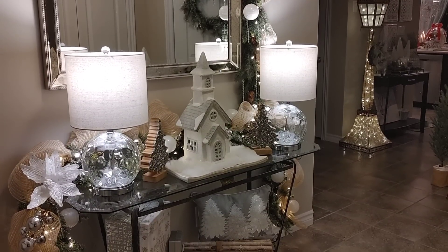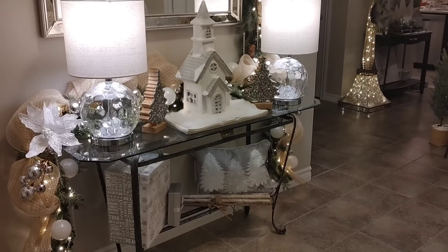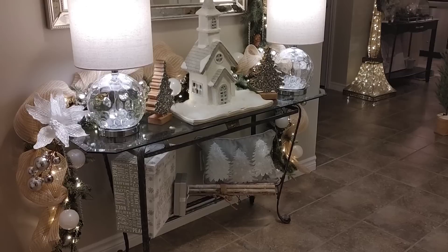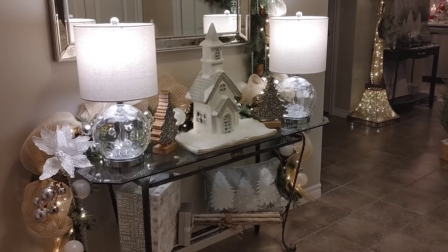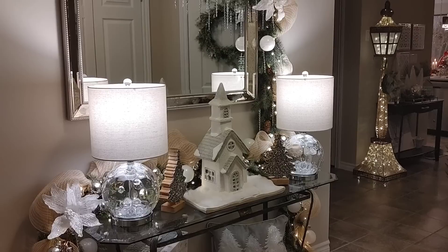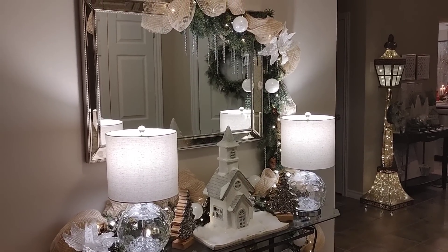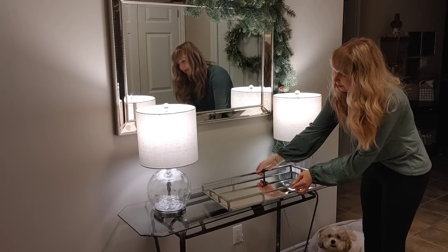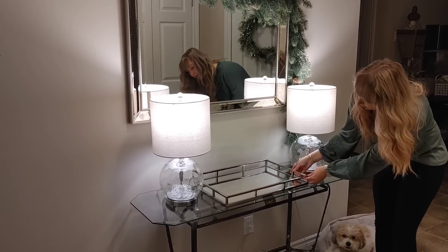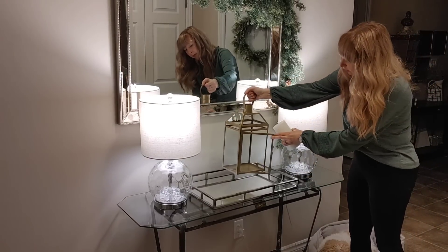I really wanted to pare it down and make it more simplistic for winter, just using some of the elements I already have here. By keeping some of the greenery and taking away the balls, poinsettias, and icicles, I can make it look really nice for winter. I started by removing everything, but kept the garland hanging off the mirror and my lamps, which I always have in this space for a bit more light.